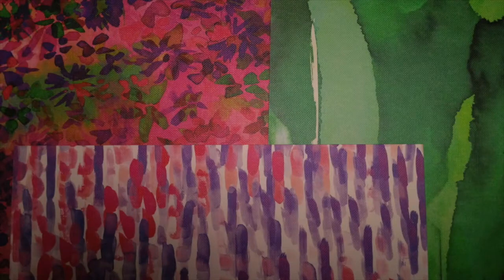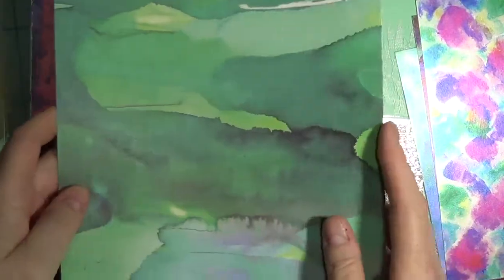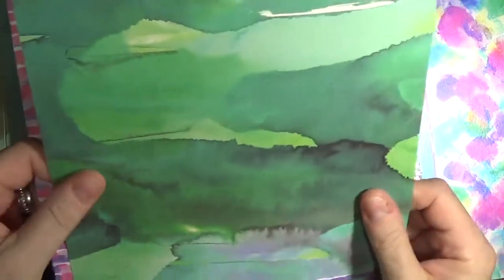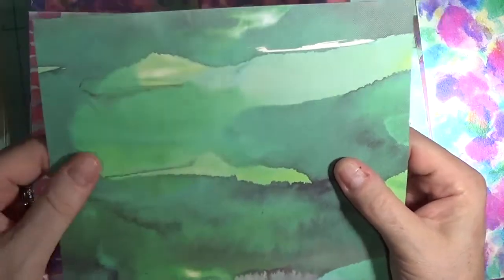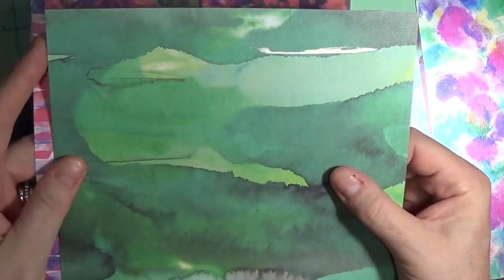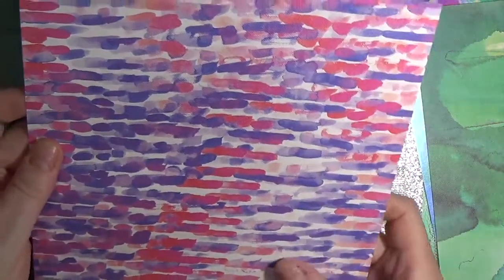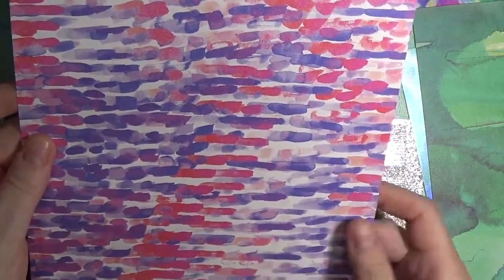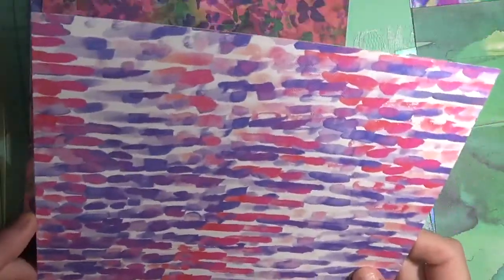There are also three sheets of texturized paper. The paper has a texture a lot like canvas. You can see the watercolor effect through the paper in this kit. This is single-sided with a matte finish and measures 8 by 8 inches or 20.3 by 20.3 centimeters.